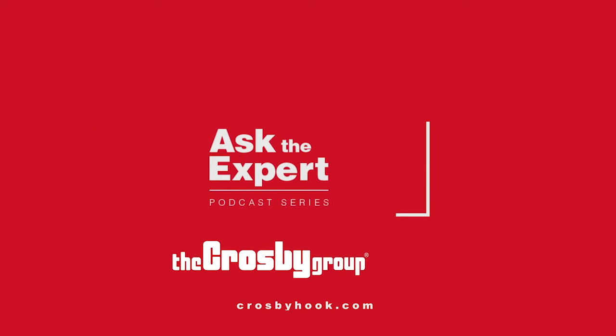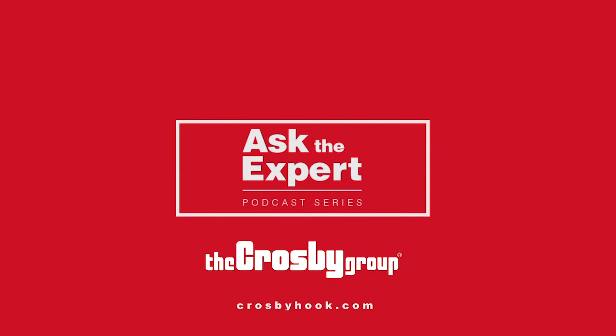Thanks for that question, Dan. Please join us again next time for Ask the Expert.